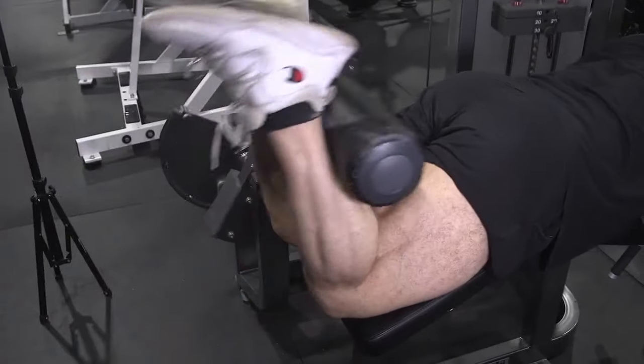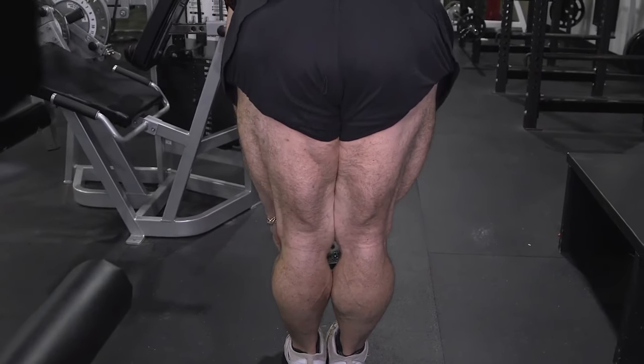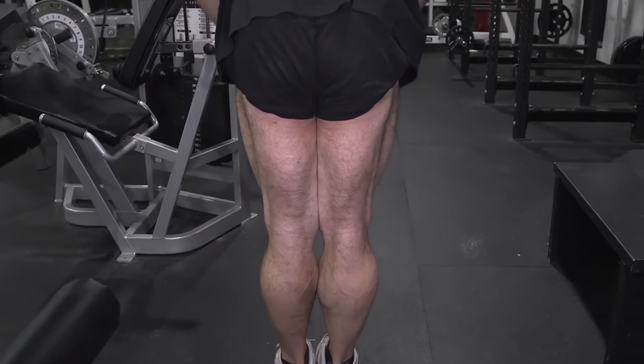I'm going to show you the basic exercises that I use to develop my hamstrings. I do a laying down leg curl, sometimes a seated leg curl, but I always do a stiff legged deadlift in between sets with about a 10 pound plate to help stretch the hamstrings out. It's very important that you stretch those hamstrings out.